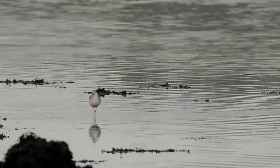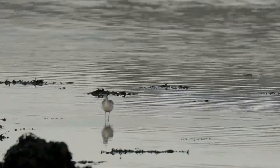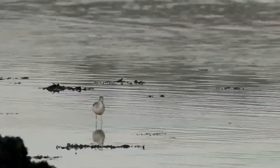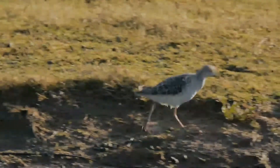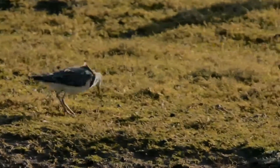This is a subarctic bird, breeding from northern Scotland eastwards across northern Europe and east across the Palearctic. It is a migratory species, wintering in Africa, the Indian subcontinent, and Australasia, usually on fresh water. It breeds on dry ground near marshy areas, laying about four eggs in a ground scrape.